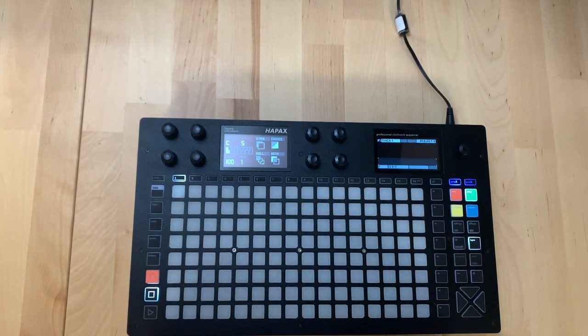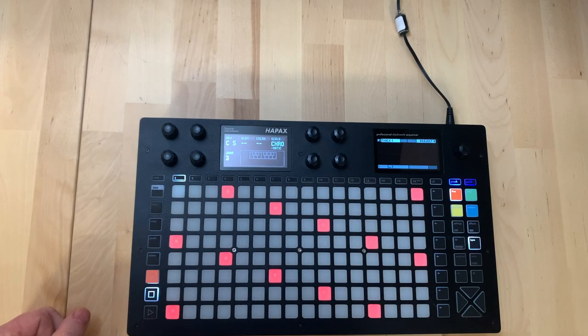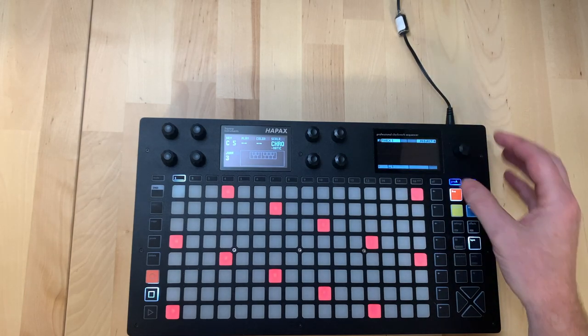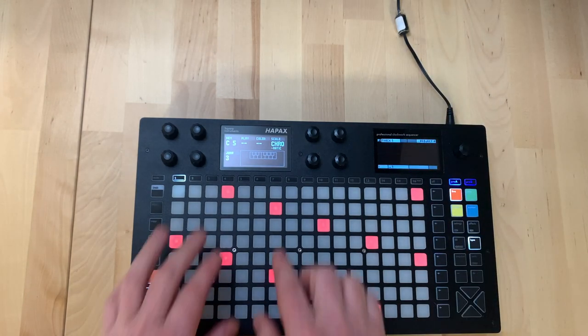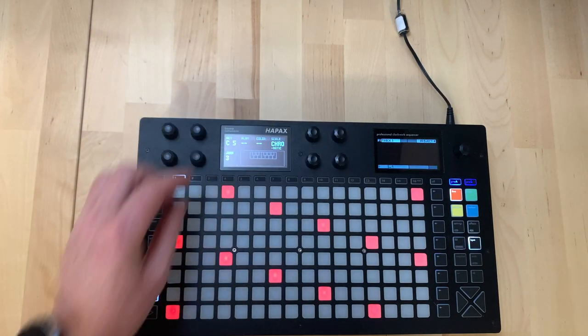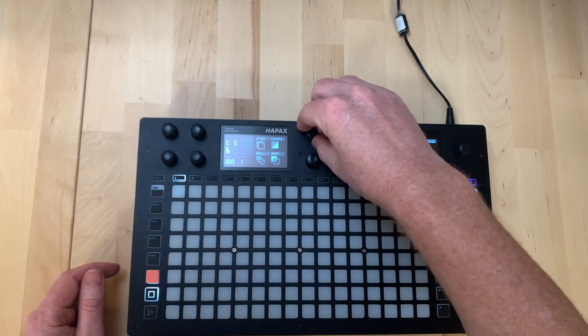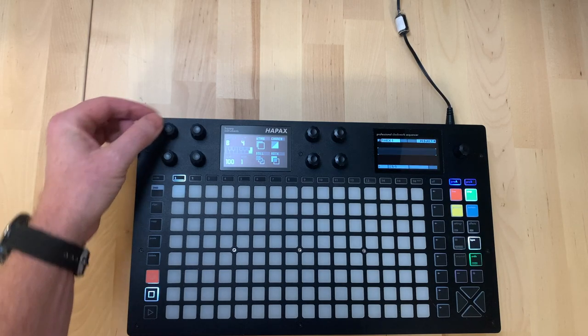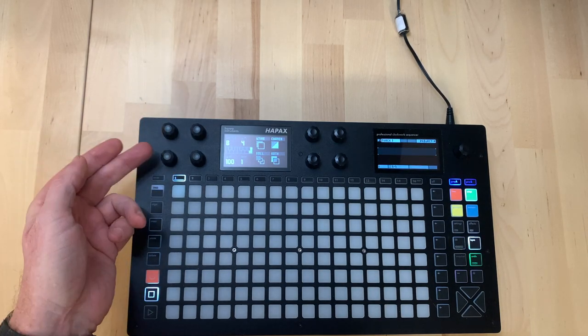On the panel the main part is the great 8x16 grid, which can be used for programming steps and is also a nice playable surface for notes. We have two displays: the right one is more of an overview with piano views and menus, used with the encoder. The left side is for parameters - there are quite often eight parameters and eight corresponding push encoders. You can hold them down to reset values.